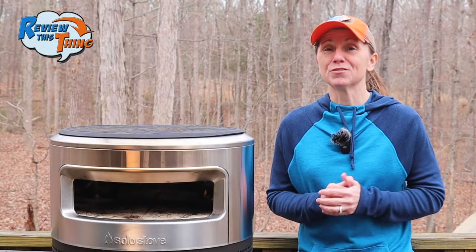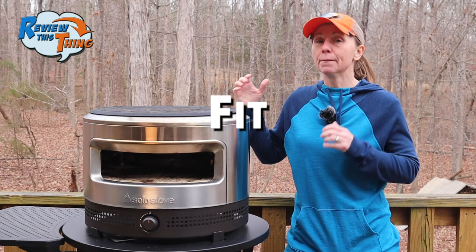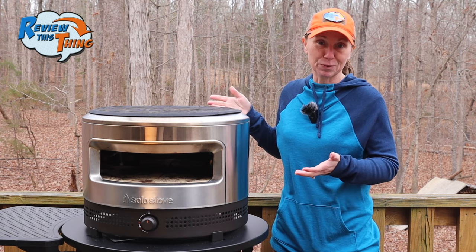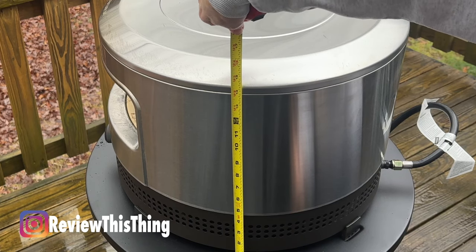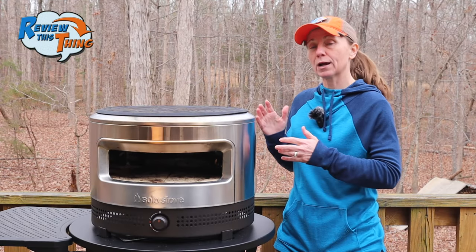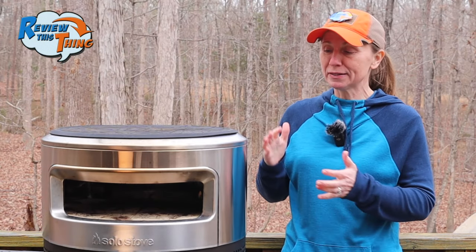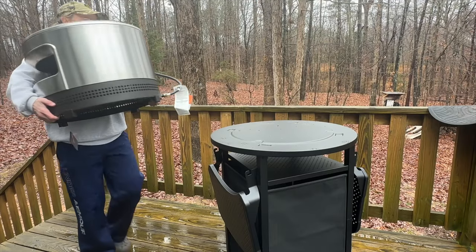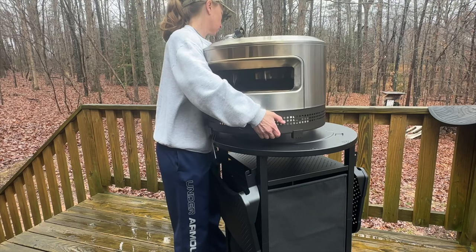Let's cover the facts. The first part is fit. The main thing to consider when thinking about fit for the Pie Prime is: is it going to fit where you want to put it? The Pie Prime is 15.5 inches tall by 20.5 inches in diameter, and it weighs right at 30 pounds. In my opinion, it's a good enough size to be sturdy and get the job done, and it's lightweight enough to carry it around with just one person if you need to.